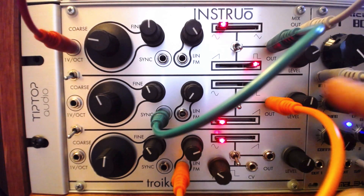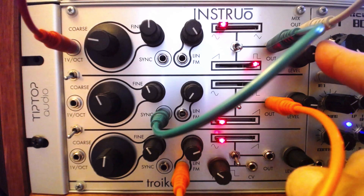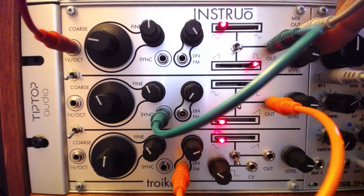Troika is extremely powerful and versatile. If you love subtractive synth, Troika will give you the feel and sound that you are familiar with, while offering deeper options for more tonally complex results.